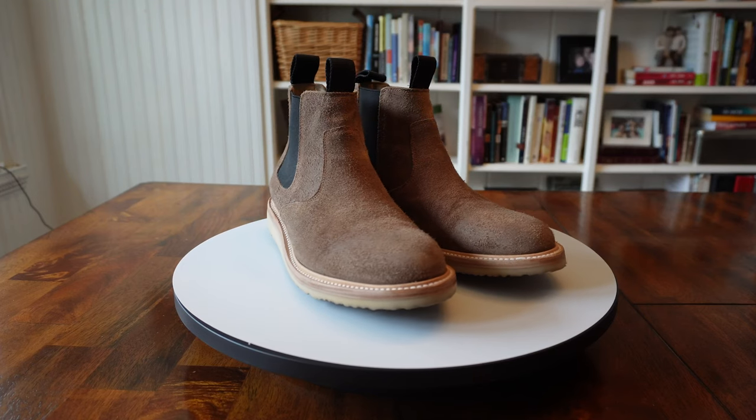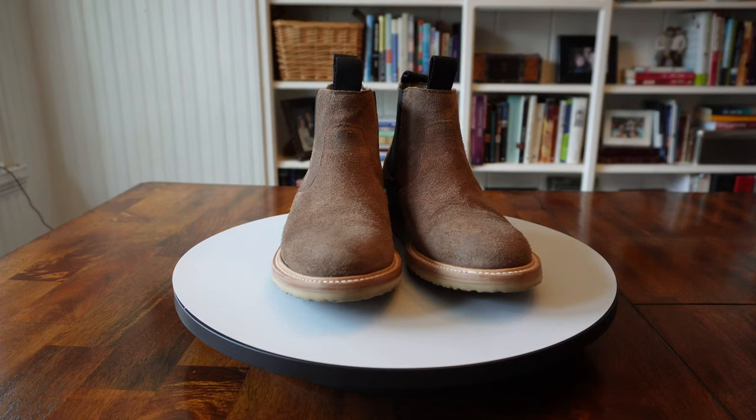So I've got four — maybe more — but four Chelsea reviews that I'll be doing over the next few weeks, and they are going to be right around that $200 to $300 range. We're kicking off this Chelsea spring series with the Blake Chelsea by Rhodes Footwear.